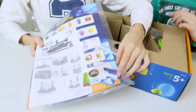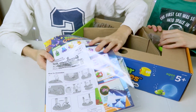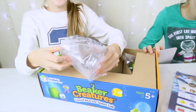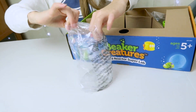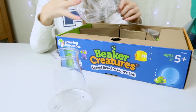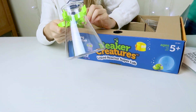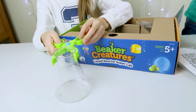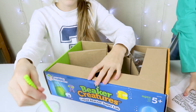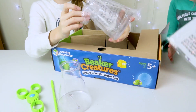So in here it looks like you have an instruction leaflet and a collector's guide. And we also have one of these experimental thingies — a plastic cylinder, which I really like for some weird reason. And then we have a spray, a mixing thing, and another one of these.